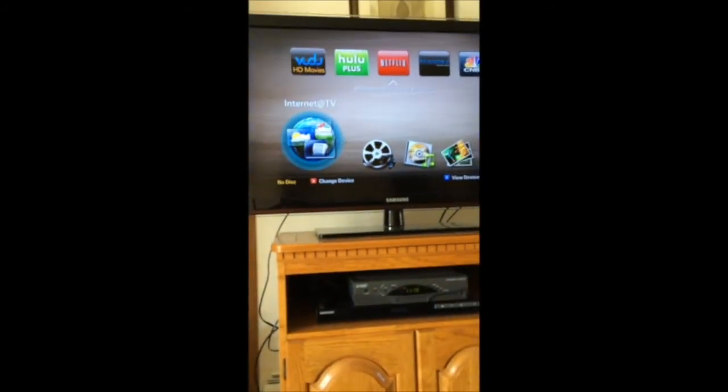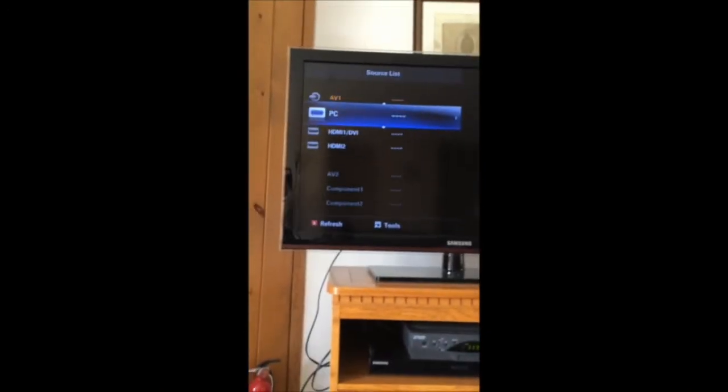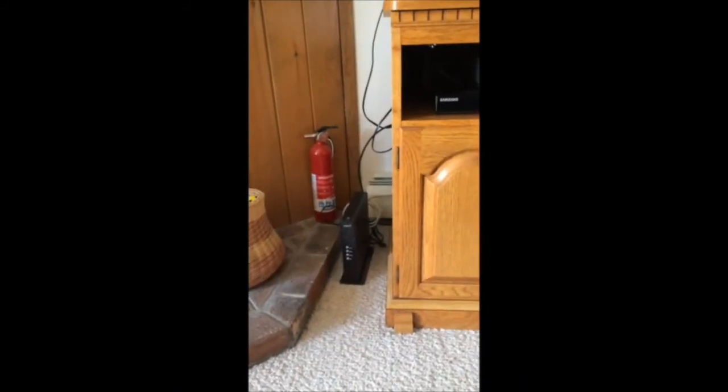Once you're finished with the DVD and want to watch television again, push the source button on the TV remote and keep pushing it until you get to HDMI 1, then hit enter again. Now you're back to television mode. I hope that helps.